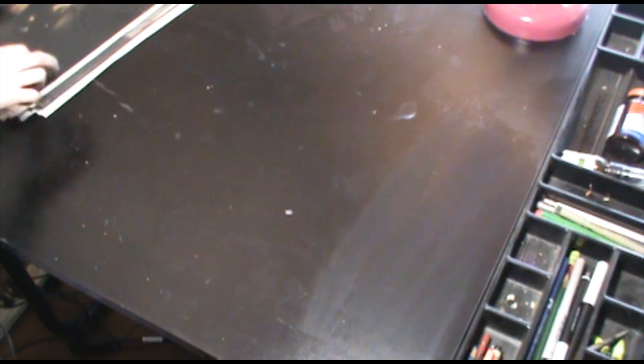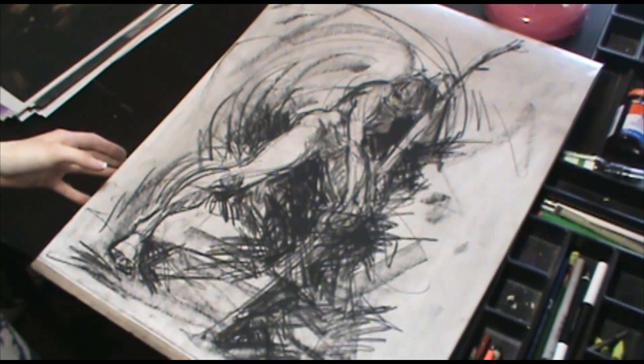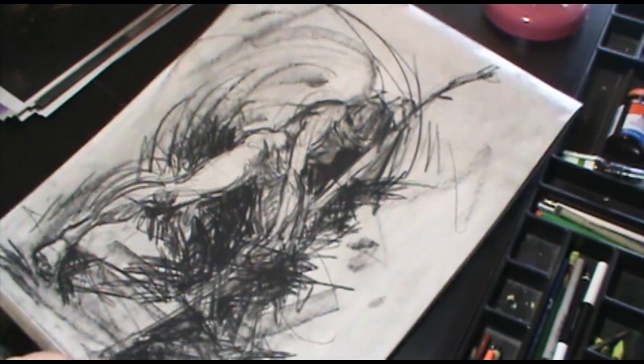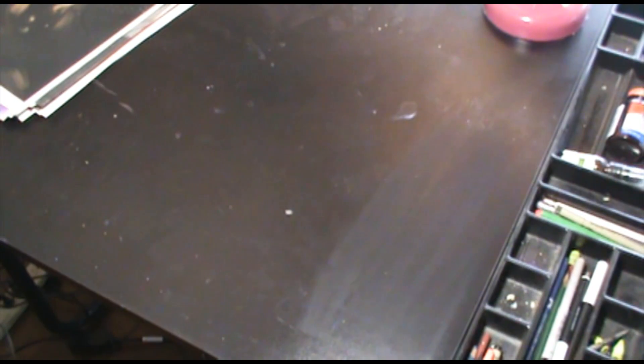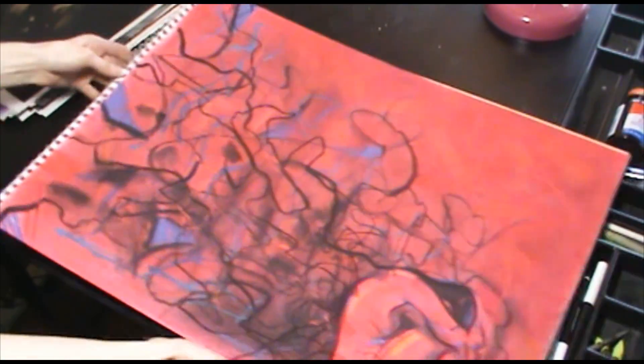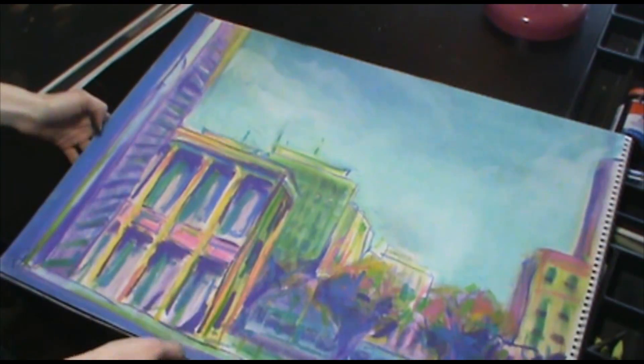I'm not going to show all the drawings inside these pads over here because there's way too many. But this one was supposed to represent anger — the figure, you can't really tell. This one is anger and anxiety. And this is another depth study done outside the window from the college.